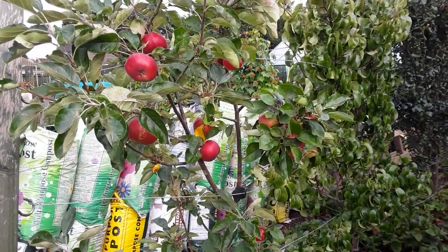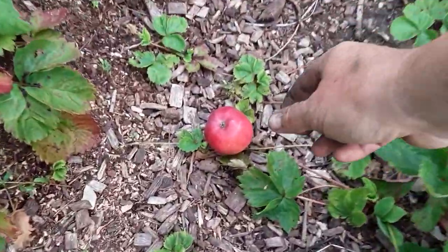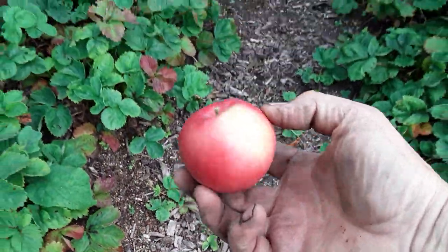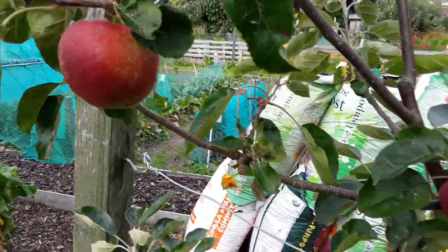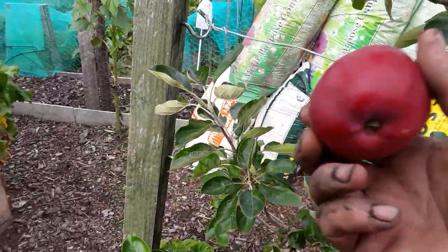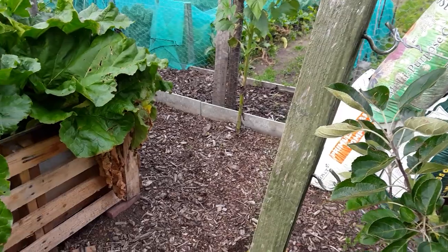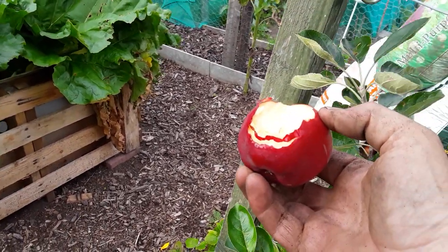I think it's a little bit early but the apples seem ready — I've had four or five on the floor now. Some of them have got a few marks on them but very tasty — very nice and juicy.